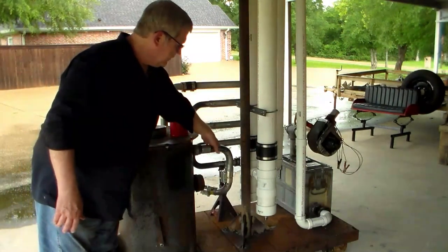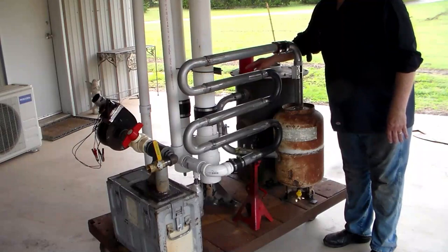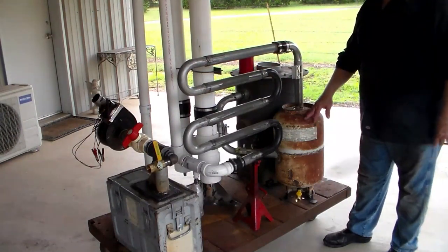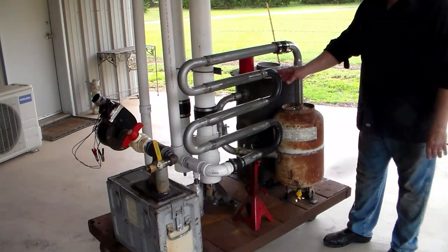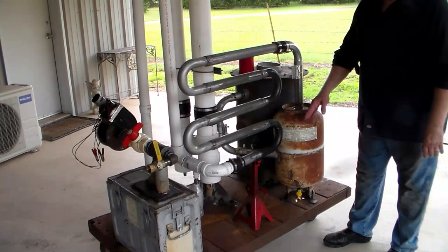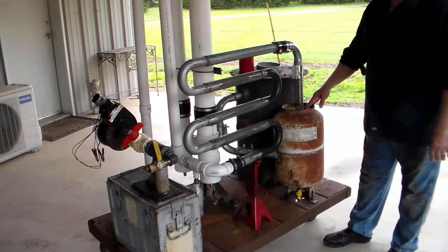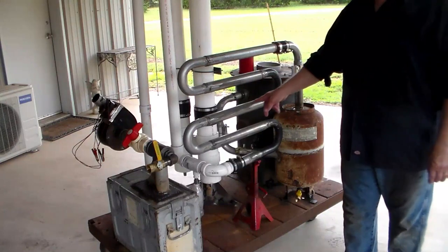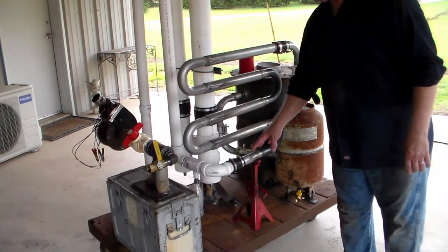That gas will come out of this tube here, and once the gas comes out of the combustion chamber it will go into what I'm going to call the first stage filter. A lot of the soot, tar, and all of that will drop to the bottom of this cylinder. Then the gas will rise and come up here and go through this radiator type setup, allowing the gas to cool and the water to drop.